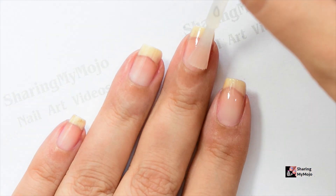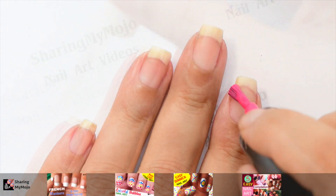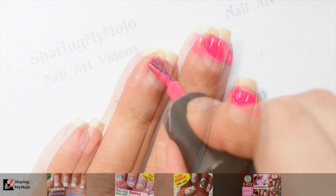To start off, I am going to paint my nails with a good quality base coat to protect my nails. Then I am going to be using this gorgeous pink nail polish and make a diagonal stroke on each of my nails like so.